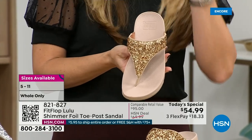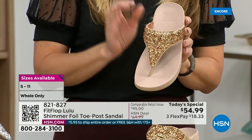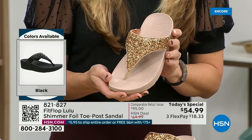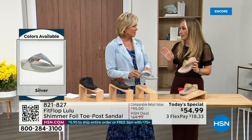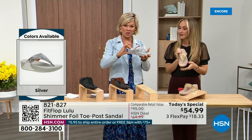FitFlop does have a couple pairs of shoes that are just razzle dazzle, but this to me is a neutral with a little bit of pizzazz. You could dress this up or dress this down. If you're a jeans and t-shirt girl, you put something like this on and it instantly elevates your look. It's a simple sandal and it does give you a nice one and a half inches of height.